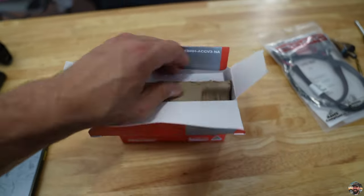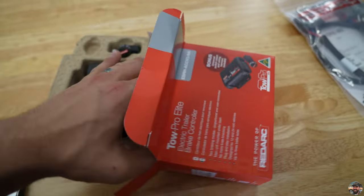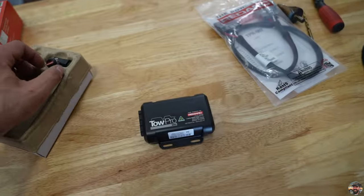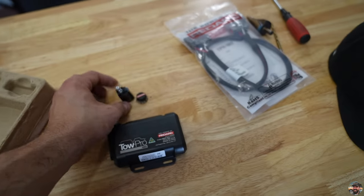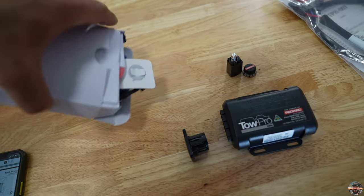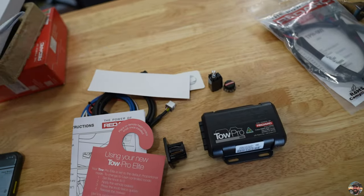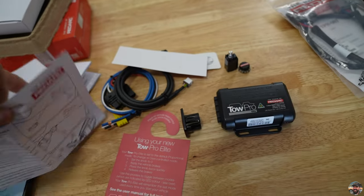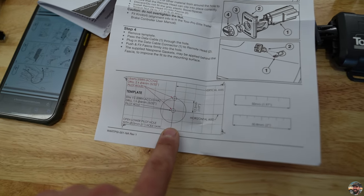Now that the inside is almost ready, open up the controller box and pull everything out carefully. In the box you've got the main controller box, the knob, the actual switch knob, a harness, and a drilling template. We're going to need that template, so cut it out.